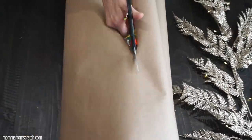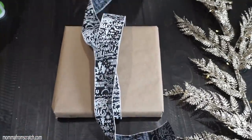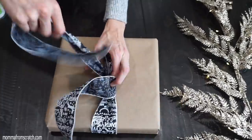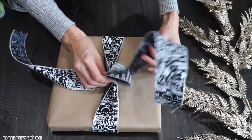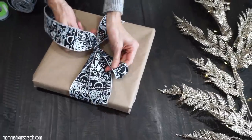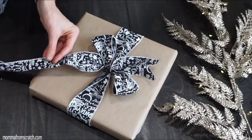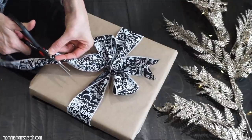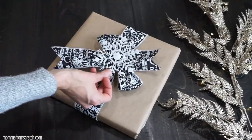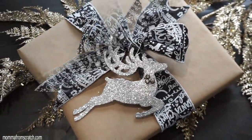Now I have some brown wrapping paper from Dollar Tree — this stuff is really versatile. Using leftover ribbon from last Christmas, I loop it across and make a traditional bow with two ears, tucking them underneath. Then I cut V's in the bottom — fold the ribbon over and cut upward into a V shape — giving a really nice, elegant edge. I decided to add a Dollar Tree reindeer to it, and I think it's absolutely adorable.